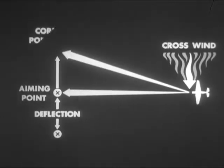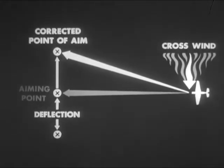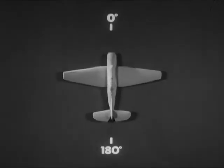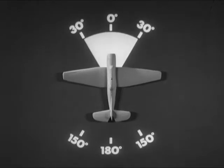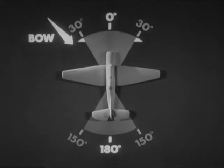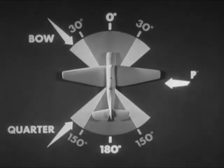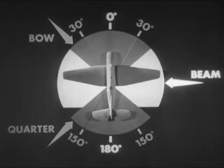Always apply wind allowance on the side from which the wind is blowing. Disregard winds with relative bearings of less than 30 degrees or more than 150 degrees. Winds on the bow or on the quarter have only a slight effect on deflection, but winds on the beam may require important corrections which must be made.